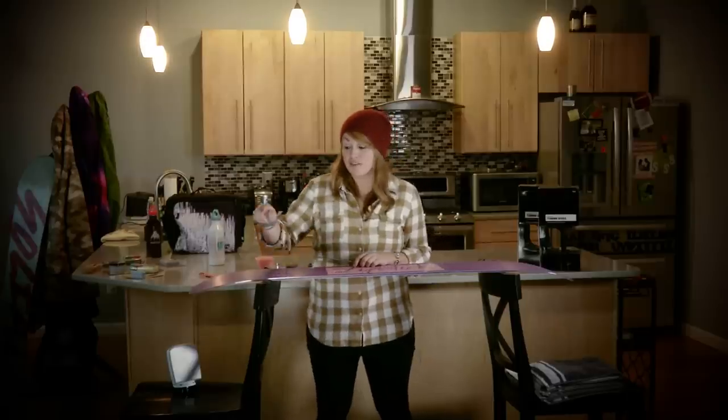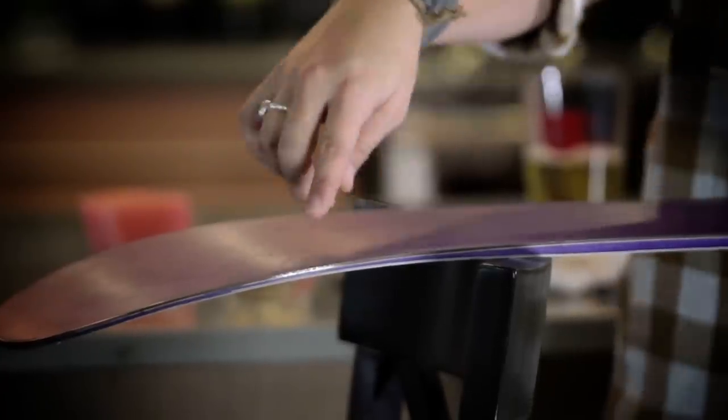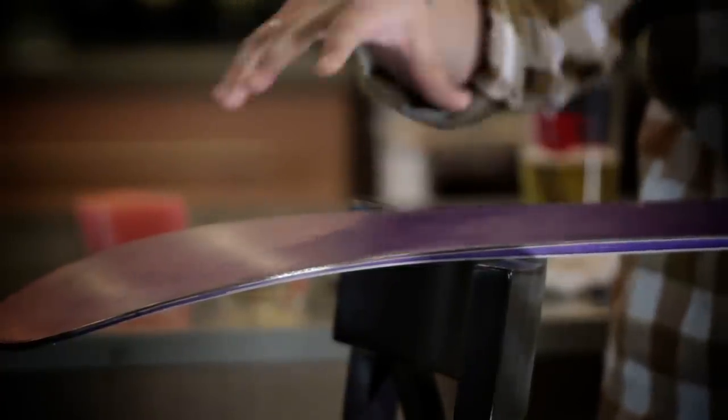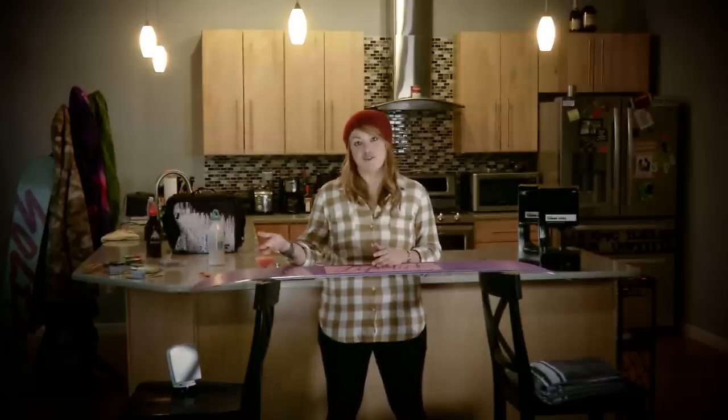When detuning the board, focus on the contact points in both the tip and the tail — those are the areas you mostly want to detune because they're most likely to catch on the mountain. So that's it — you've got a couple of tricks and tips on how to tune your board at home.